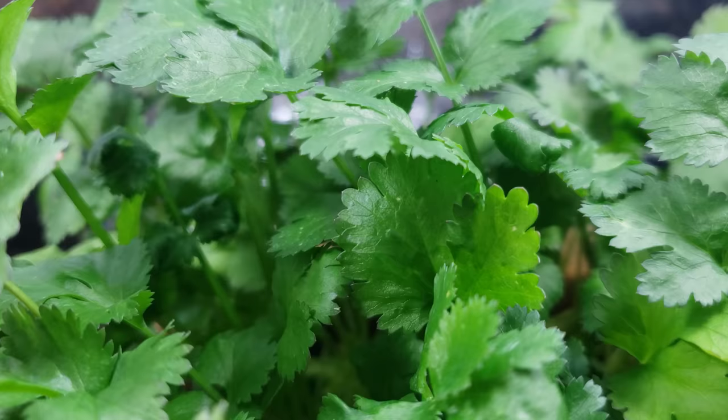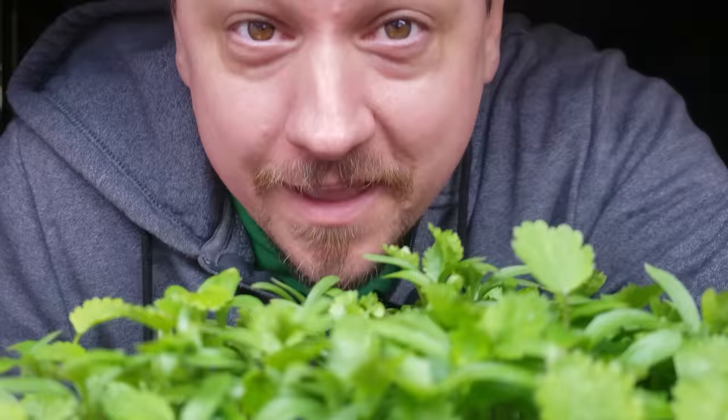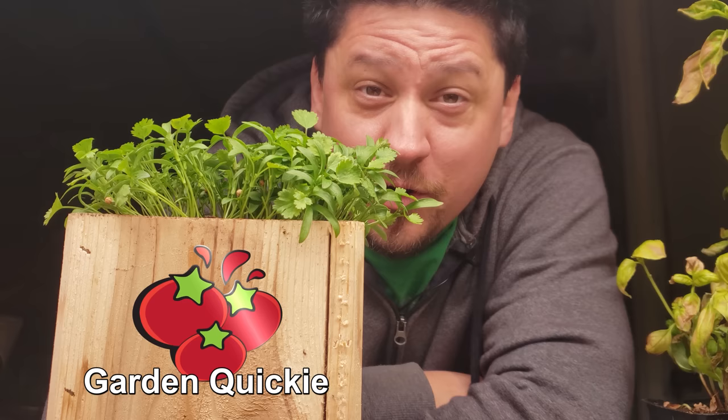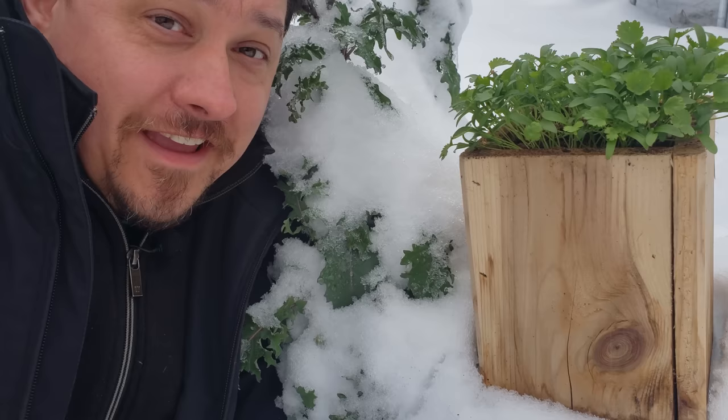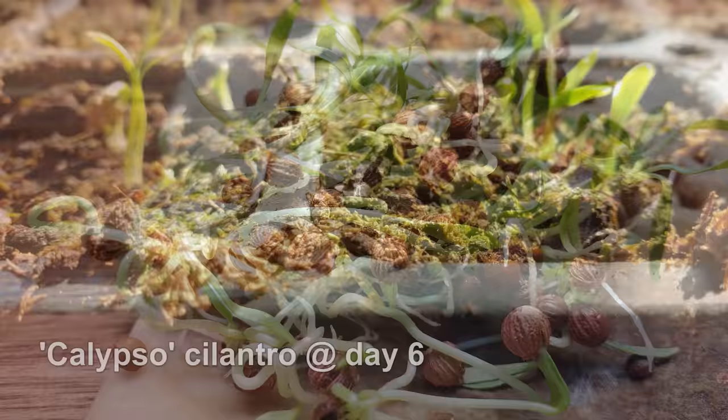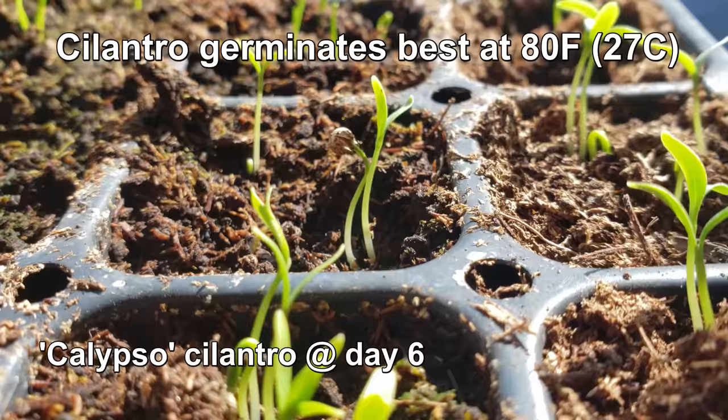Cilantro — the lush green herb that's the epitome of fresh. And while it's most often associated with dishes from tropical climates, the plant itself can be grown in quite cool conditions. I'm Jeff from the Ripe Tomato Farms, and welcome to another episode of The Garden Quickie, where in two minutes or less, we solve the gardening questions that nobody asks. And today is all about cilantro's cold tolerance.